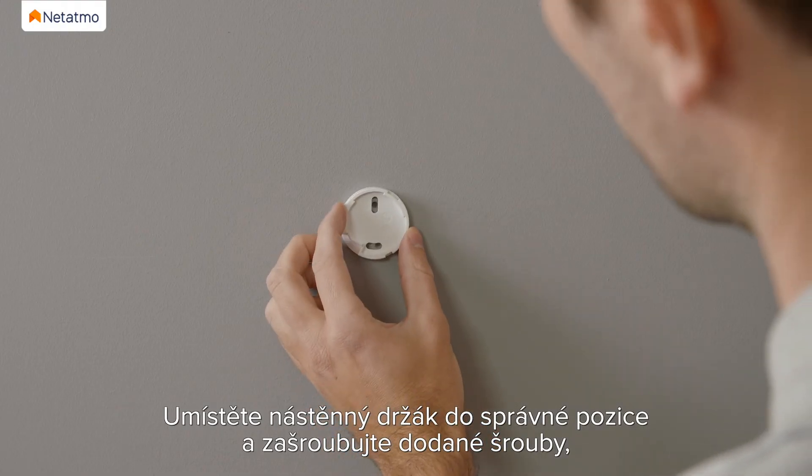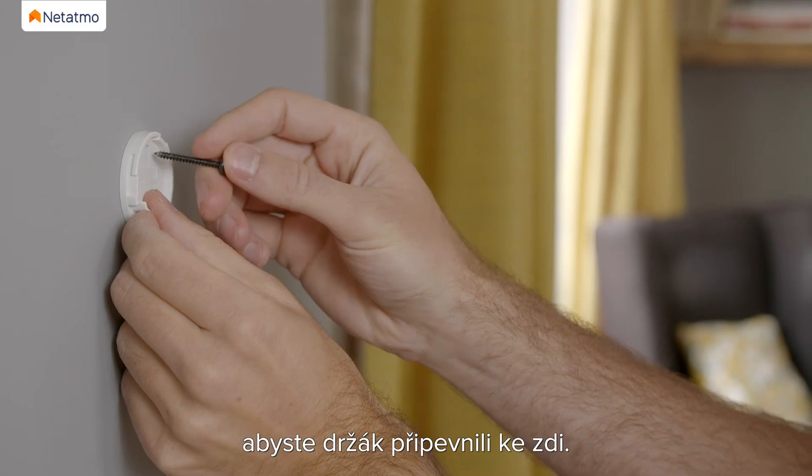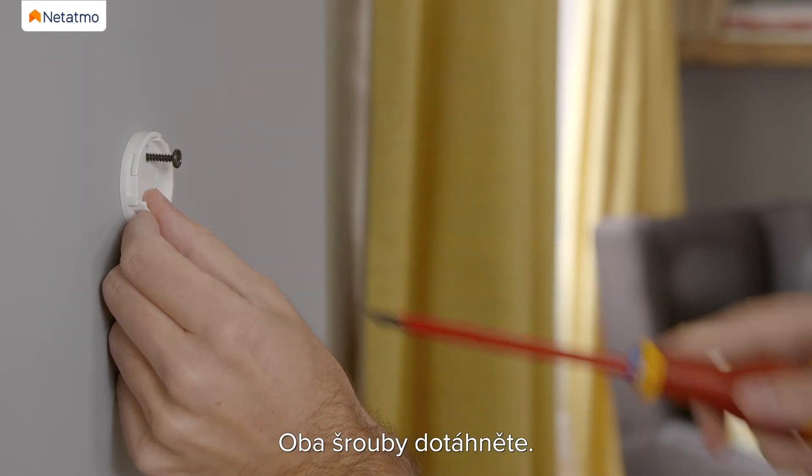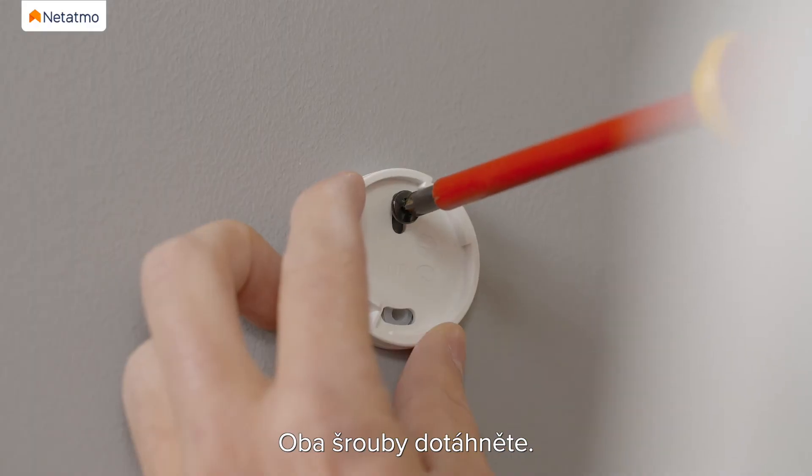Place the wall mount in the right position and use the two screws provided to fix the wall mount to the wall. Tighten the screws in order to secure the wall mount.